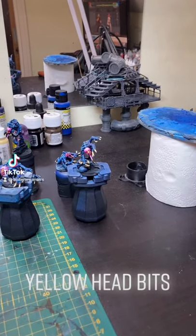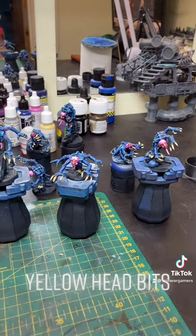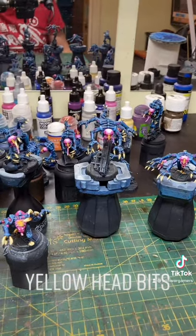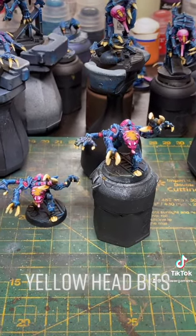Hello everyone. I think we may have finally finished the actual work on the bodies and heads of these Genestealers. I've just finished off the yellow parts on the top of their heads and I'm really happy with these two 1980s Genestealers.